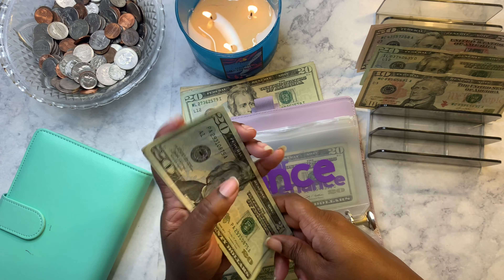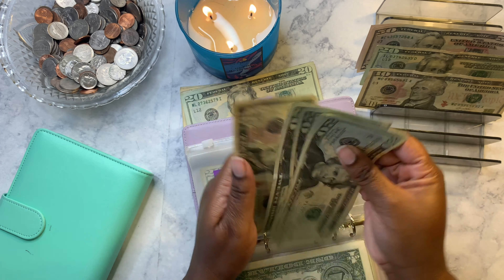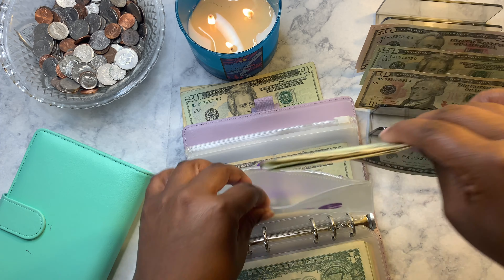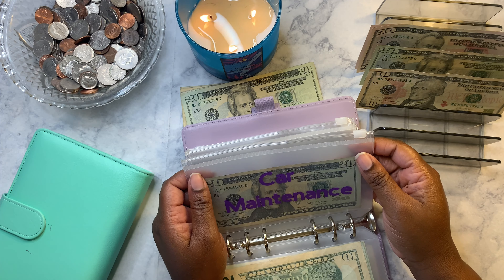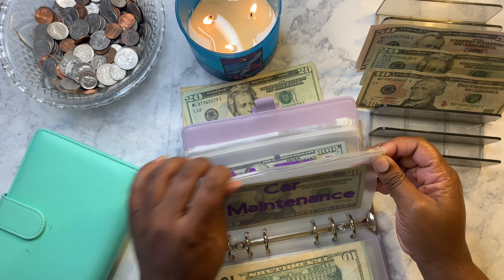Dance gets twenty dollars. Her dance payment is coming up and I'm close to what I need but not fully there, so she has ninety dollars total — because a payment automatically comes out of my account.